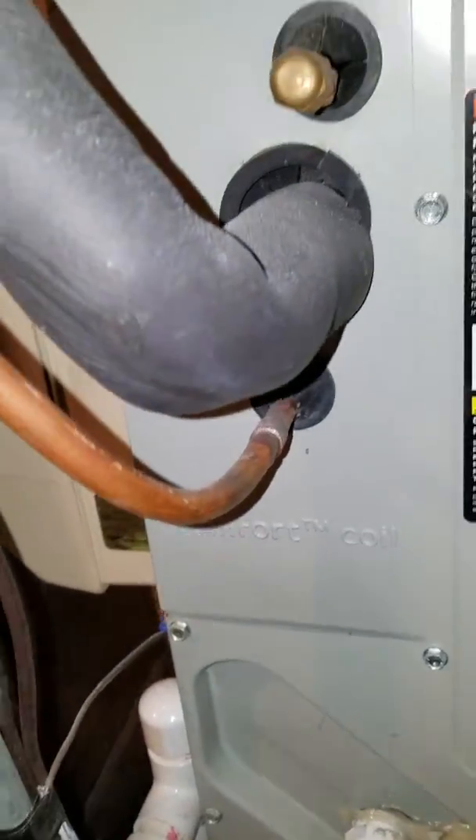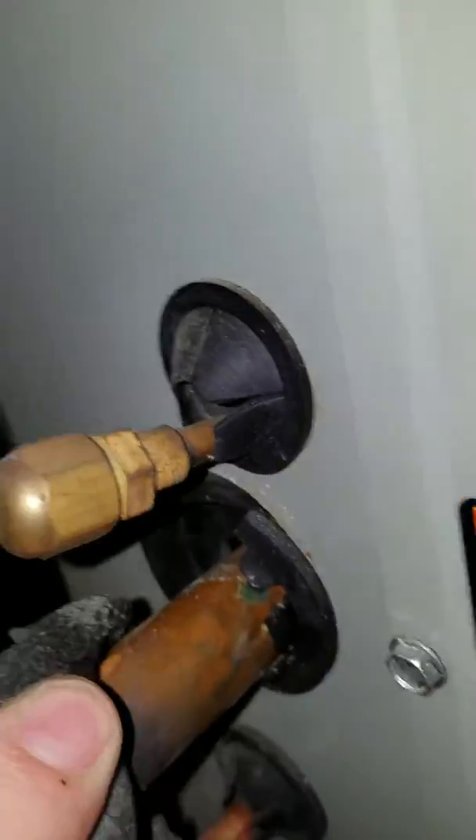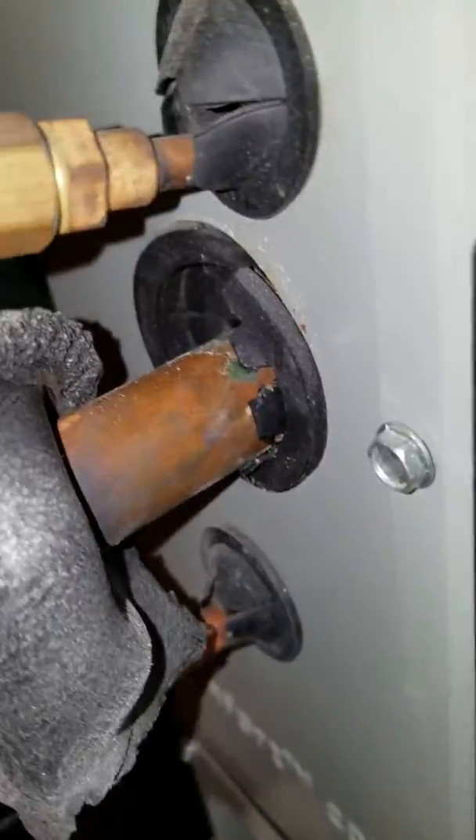There's a 3/8 by 7/8 line set that runs up, along here, then turns and goes through a chase. It is drywalled all the way out on this point. Size-wise, they are correct, so we can reuse the line set.